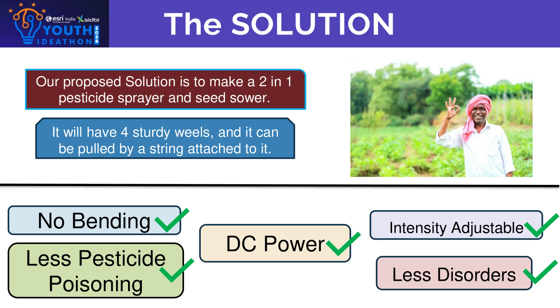Their solution: to encounter this problem, our solution is to make a two-in-one pesticide sprayer and seed sower. The plant prototype will have four sturdy wheels and will have a string which can be pulled by farmers for convenience.